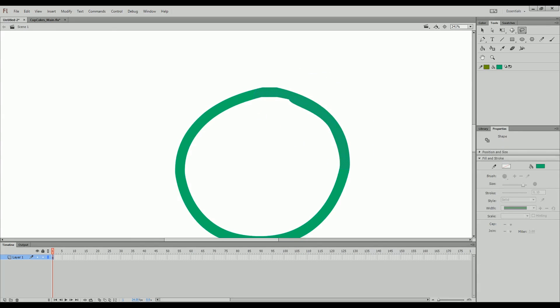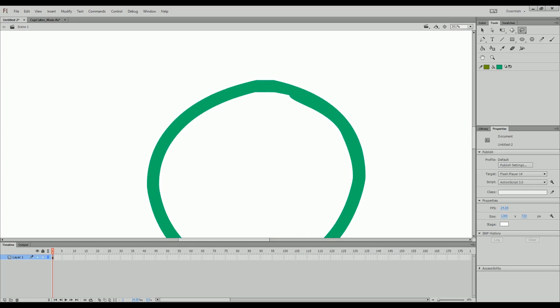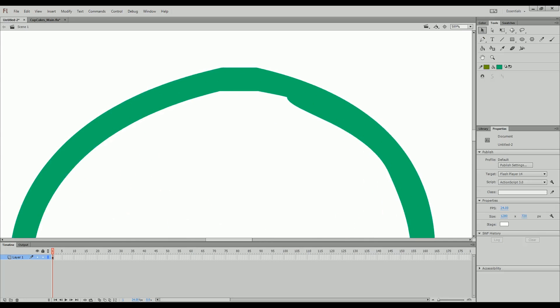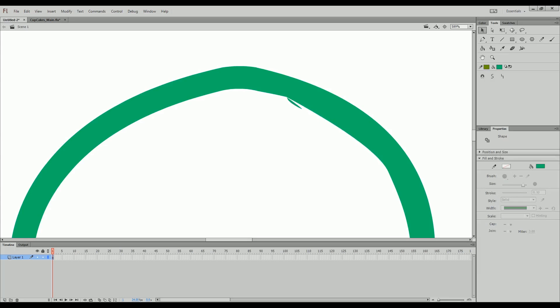So what I'm going to do is press V, which gets us the selection tool. I'm going to go up right against the line and curve these lines a little bit — just like that. And for this part here, if I hold Control, I can actually pull up a point and start from there and manipulate it that way.